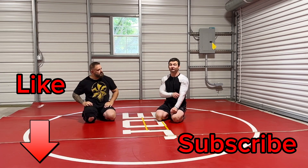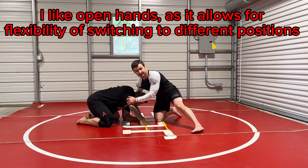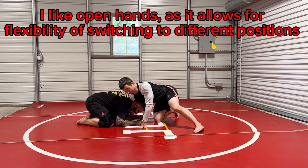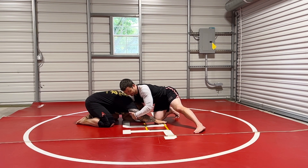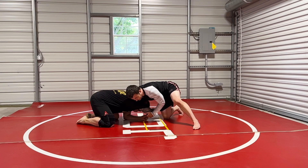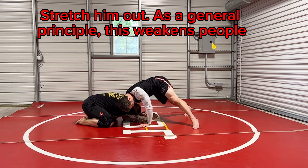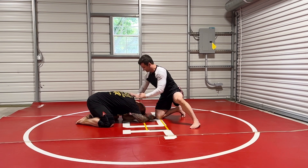A situation you're going to find yourself in all the time is a front headlock. I don't like locking my hands from a front headlock — I'm not teaching a guillotine. I want to show you how to get to the back from the front headlock. I'm big on the chin; I like to come to the elbow and pull it so that I can create a tremendous amount of pressure, putting all this pressure right here, completely off my knees.